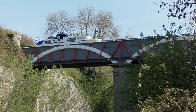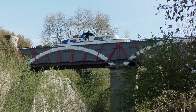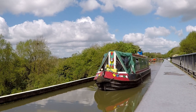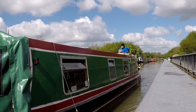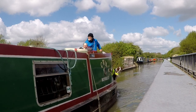The aqueduct consists of two cast iron trough spans supported by a central masonry pier. The trough is 15 foot wide, 6 foot 6 inches deep, and runs for a length of 101 feet. The canal is carried at a height of about 40 feet above the river.